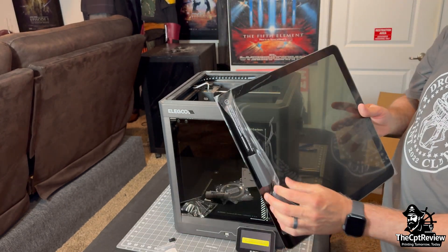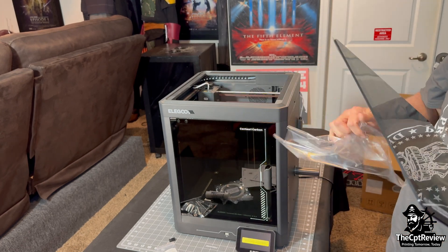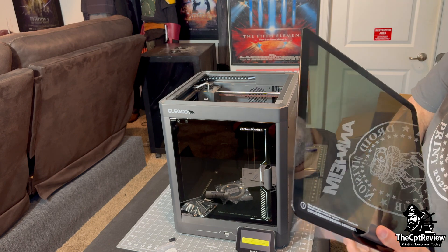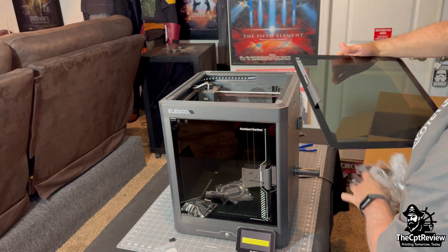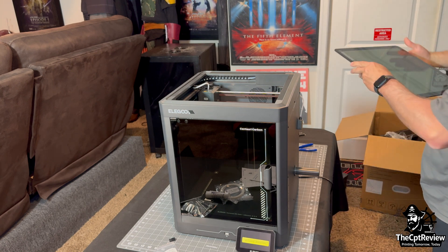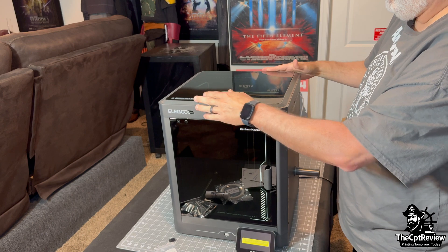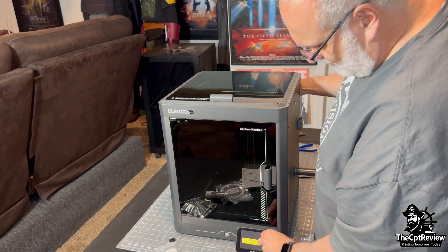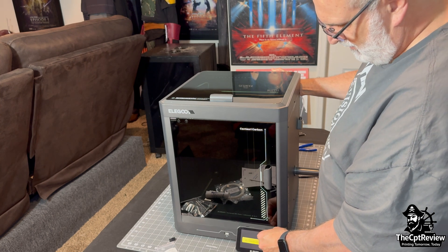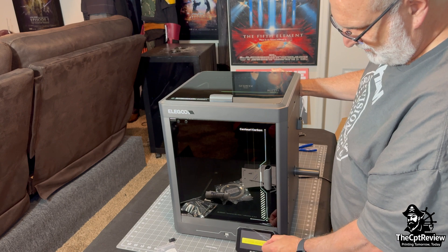Next, I peel off the protective film from the glass lid and place it onto the printer. The Centauri Carbon features fully automatic bed leveling with a high-resolution sensor that probes 81 points across the build plate. Combined with a dual fan part cooling setup and a dedicated hotend fan, you get clean overhangs, crisp details, and a reliable first layer. Don't forget to remove the cling wrap from the touch screen too.